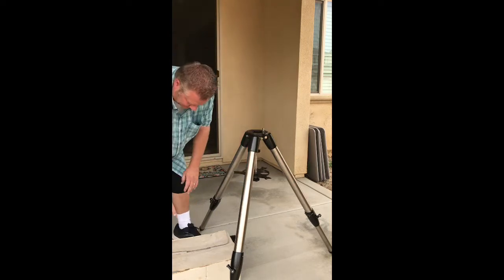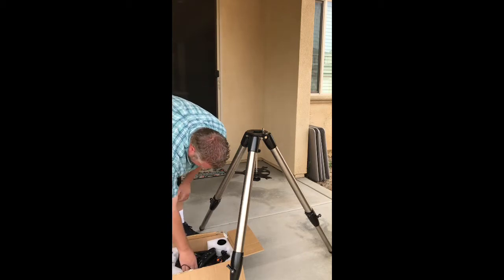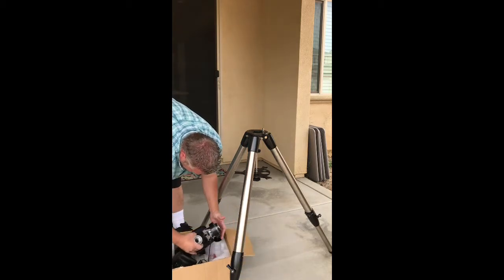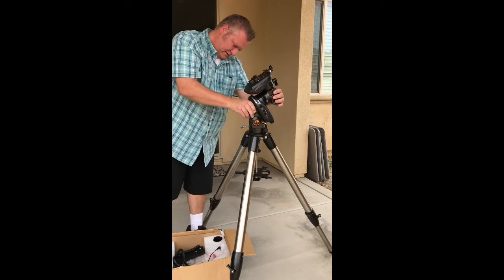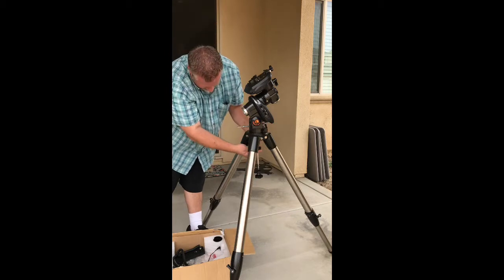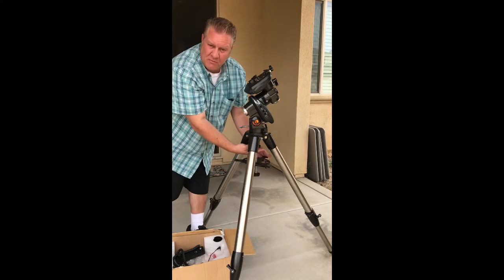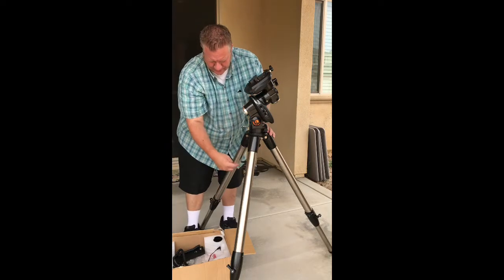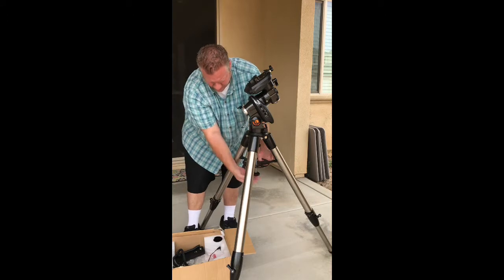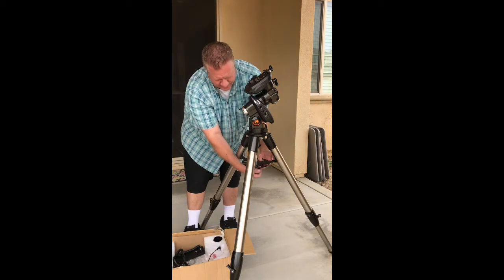I'm going to pull everything out of this box — this is the original box it came in. Here's the little counterweight bar, and here is the Advanced CG5 mount. We're going to put it on in the appropriate manner. This screw goes up into there — tighten it, doesn't need to be super tight right now, but get it snug so it doesn't fall off. Then you'll see that this thing will line up with the legs.